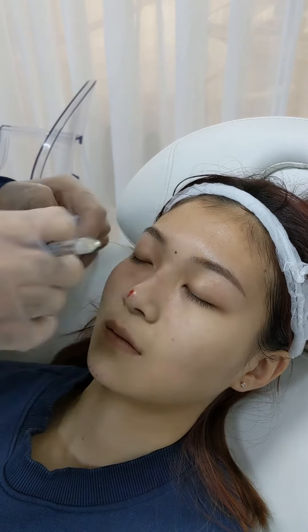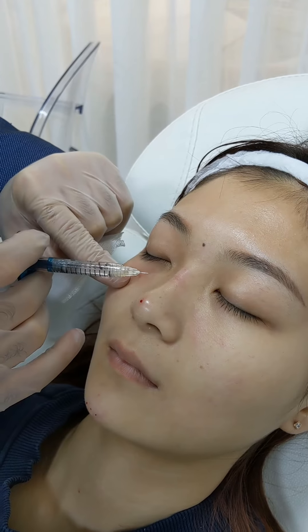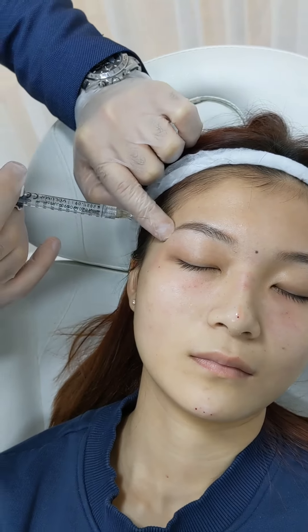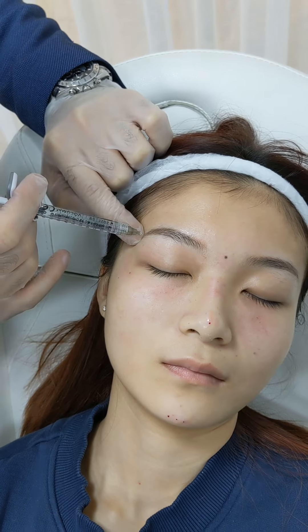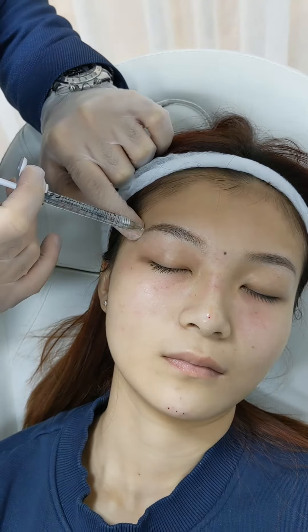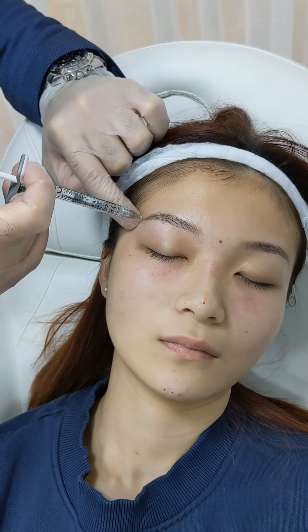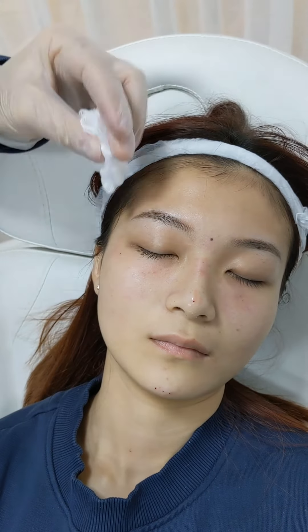The temple fillers will support this area — upper cheeks, eyebrows — and also correct this concavity here.